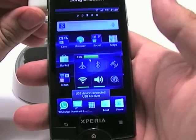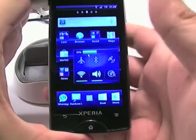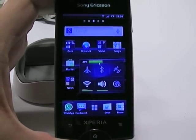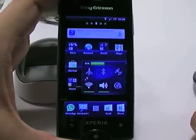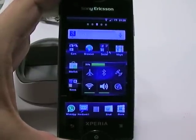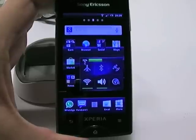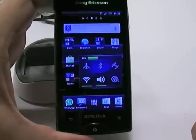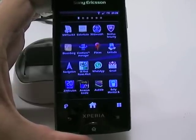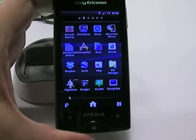As you can see, it says USB receiver connected, and you can also see that there is now a little mouse pointer appearing in the middle of the screen. If I use my mouse, I can basically use the phone via the mouse just like on a computer. I can click on icons and flip through things using the mouse.